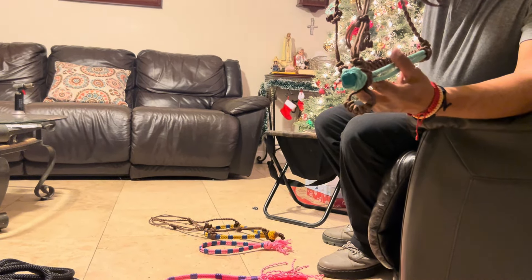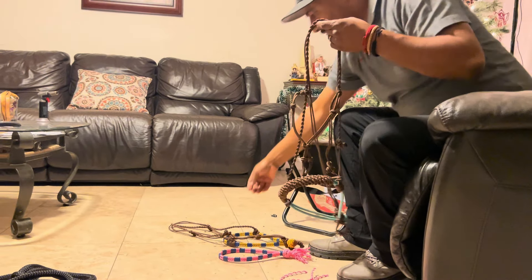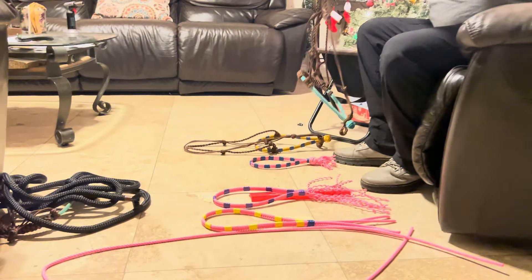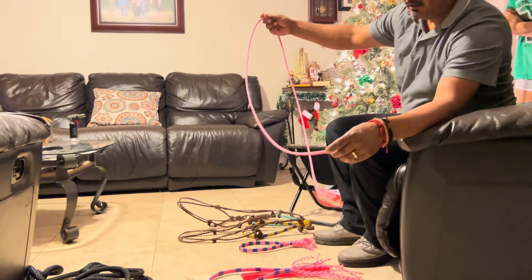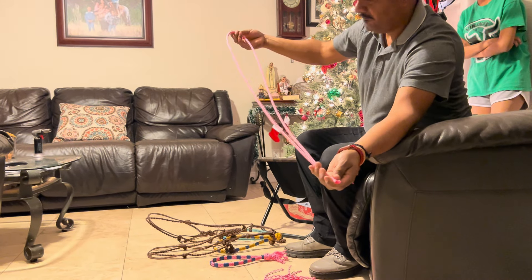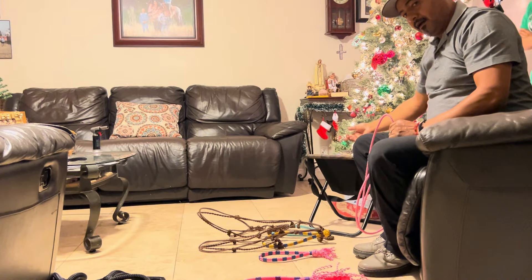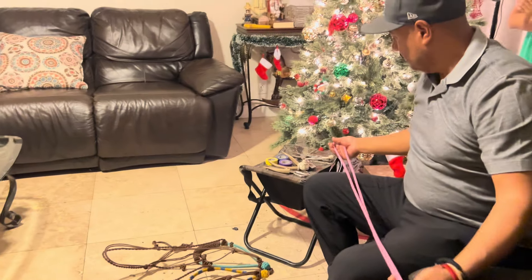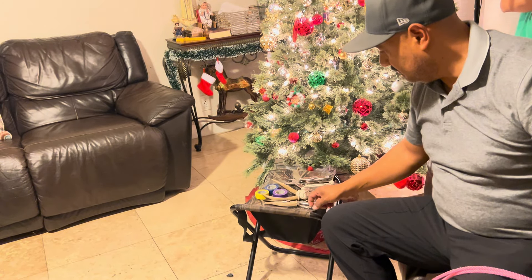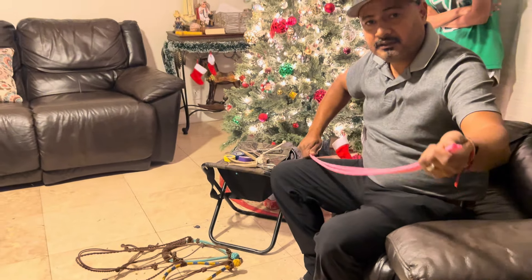Each strand has three strands tied to itself. I want to show you the final product and the process. The first piece we start with is this right here — it's seven feet and four inches, which I cut and fold in half. The materials I use are: deer antler (I have two sets, some better than others), scissors, tape, and some pliers.